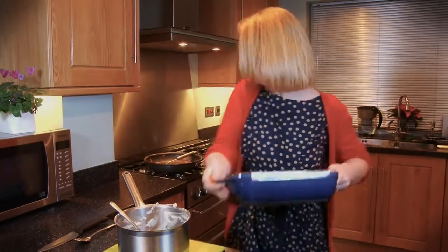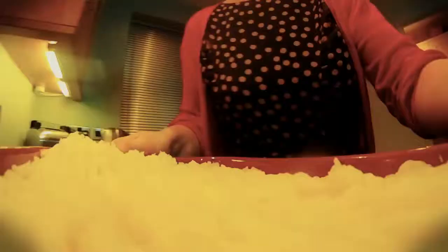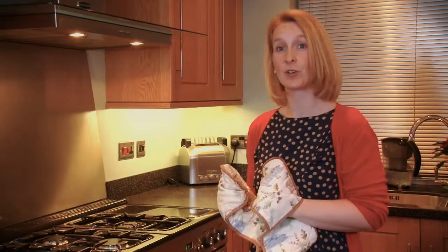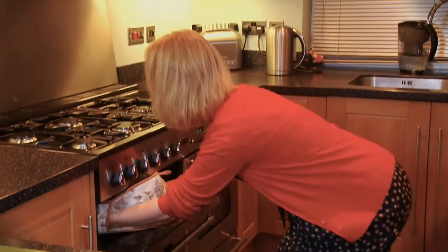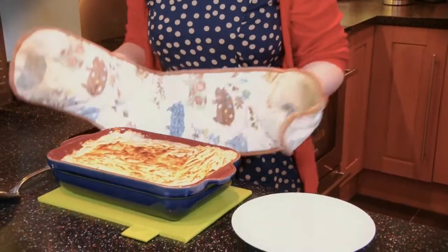Now we need to smooth it evenly with a fork to give it that lovely texture. This needs to go under the grill for 5 minutes to give the potato a nice golden brown colour. Five minutes is up — let's have a look at our cottage pie. Oh, look at that. Delicious.